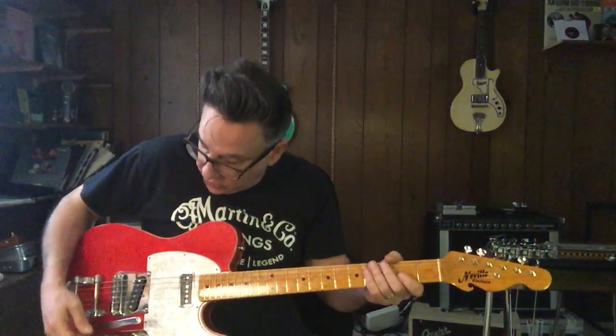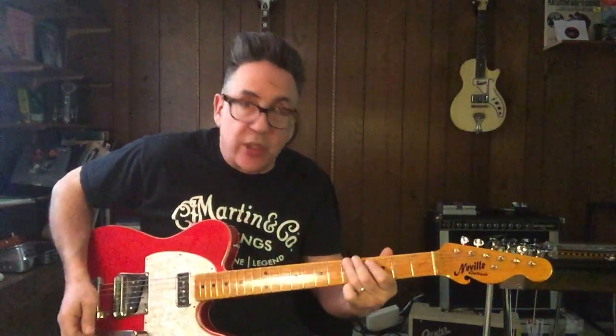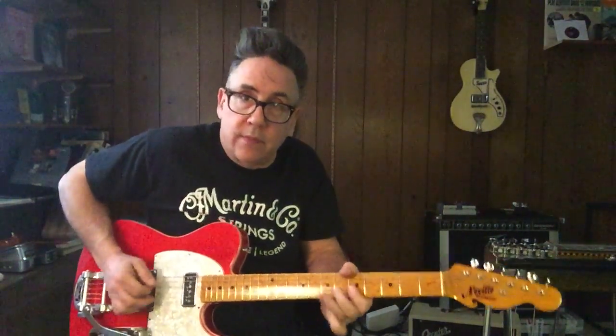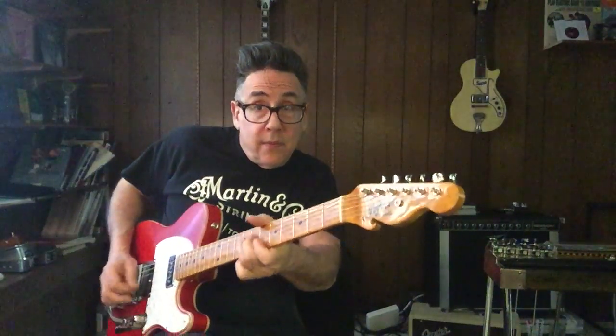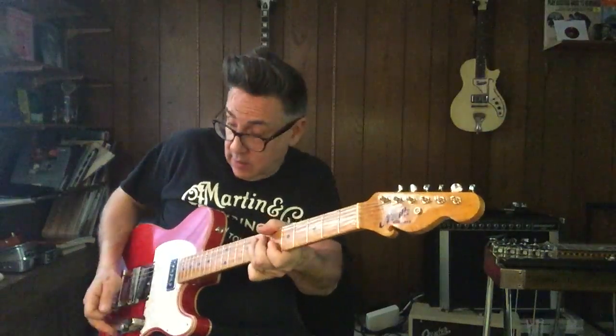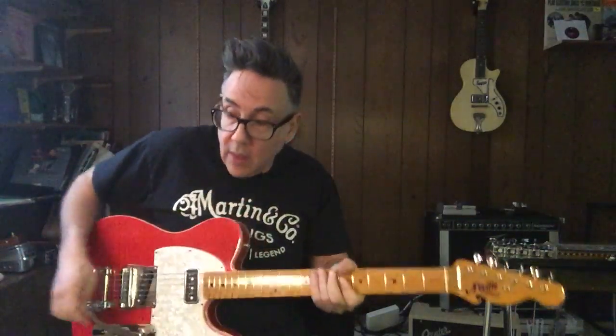Now I have these two huge-sounding single-coil pickups. Let's put a little overdrive on it. This is the Vaughn Scow pickup, just the straight Tele sound.